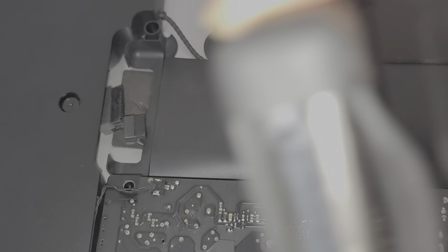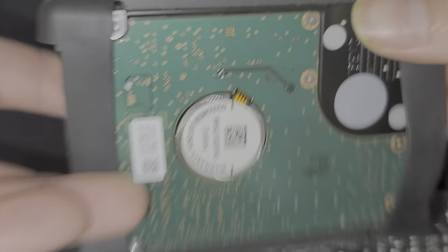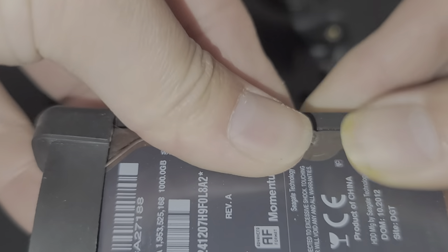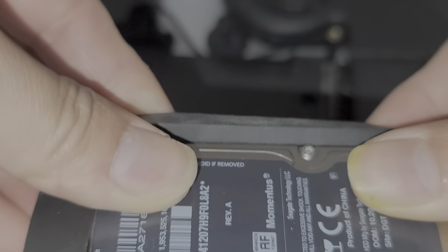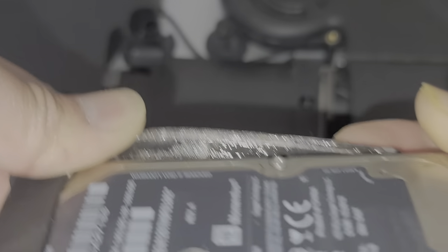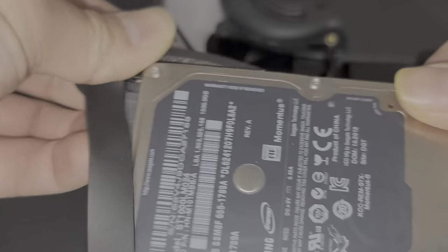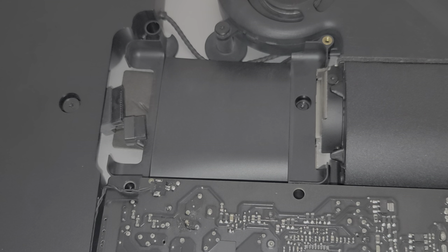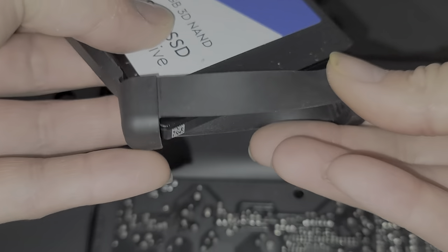We're going to transfer this rubber thing over to the new drive - just peel it off, it has an adhesive. Pull this out, it slides off like that. Same thing, peel this one out, and keep track of which way you have it. Then we'll get the replacement drive and just stick it back in the same way.